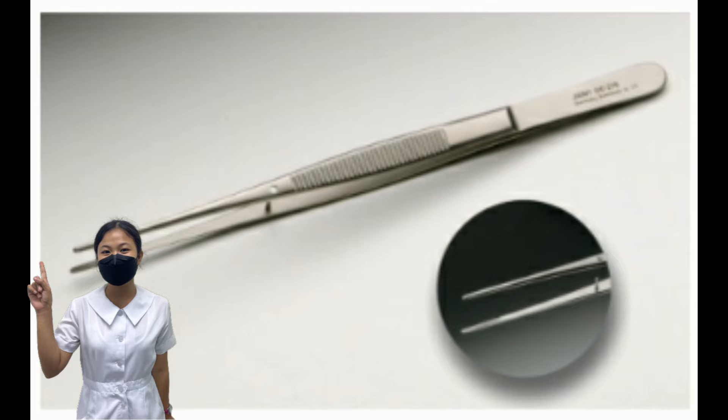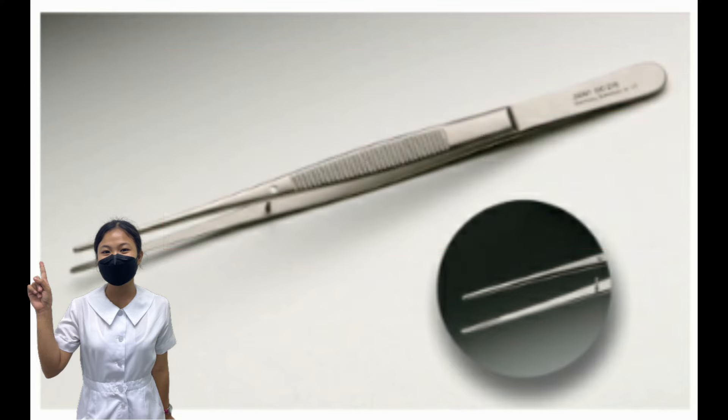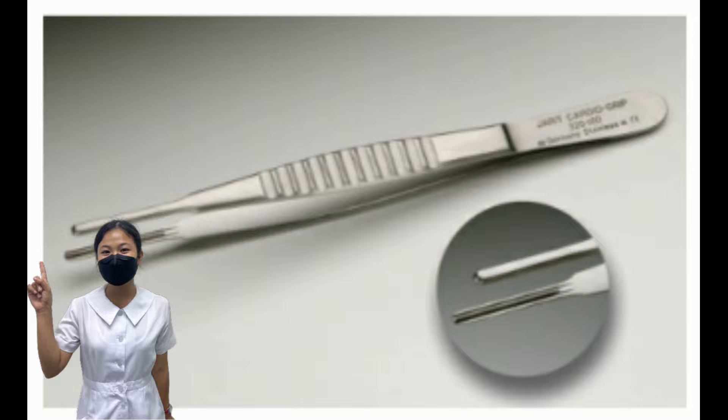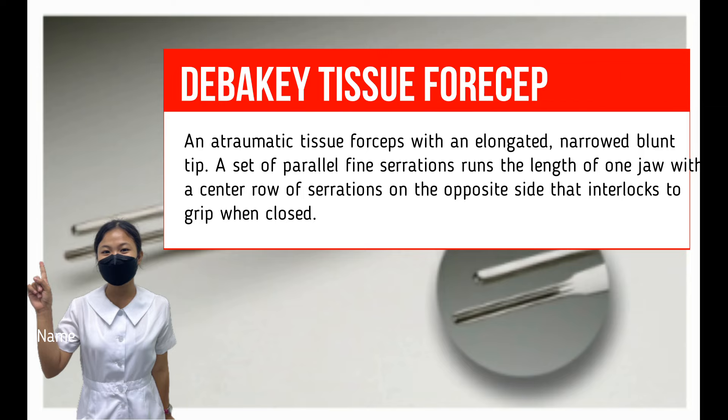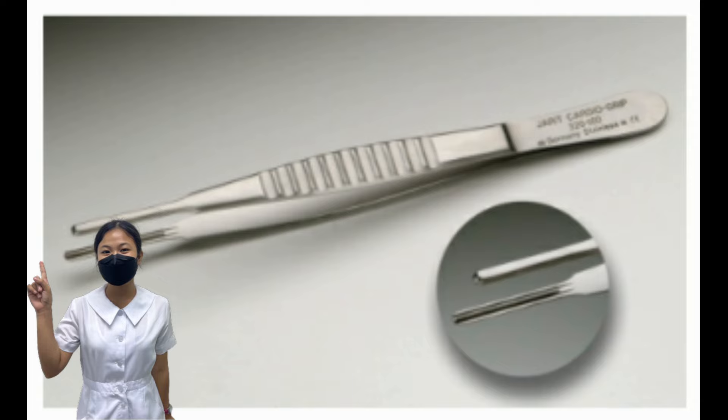Plain Tissue Forceps. Also called smooth forceps or tissue forceps without teeth. These are atraumatic tissue forceps with horizontal serrated tips that vary from fine to heavy, used for grasping tissue and dressing application. DeBakey Tissue Forceps. This is an atraumatic tissue forceps with an elongated, narrowed blunt tip. A set of parallel fine serrations runs the length of one jaw, with a center row of serrations on the opposite side that interlocks when closed. Used for grasping numerous tissue types, commonly in cardiac, vascular, and gastrointestinal procedures, and considered a vascular tissue forceps used in all specialty areas.